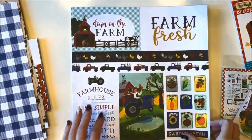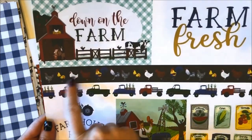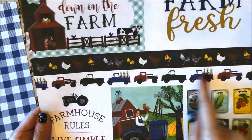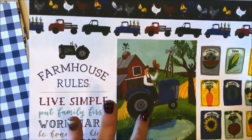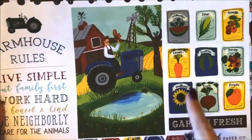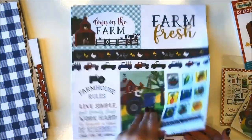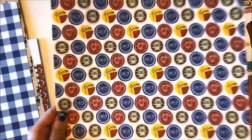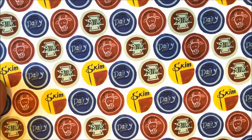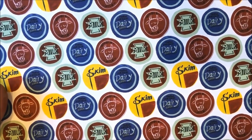This next paper is called Journaling Cards. It says farm fresh, down on the farm. You have a couple of borders here — this one with roosters and chickens. You've got your trucks. You also have this darling farmer out by his pond with the little frogs jumping around, and look at these adorable seed packets. Really fun paper. On the back are a whole bunch of what look like bottle caps, like milk caps. The hand-drawn, hand-painted artwork is so cute.